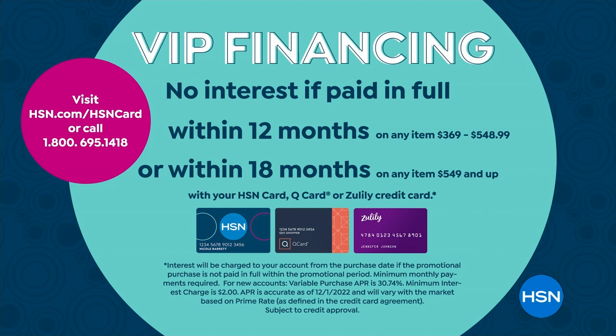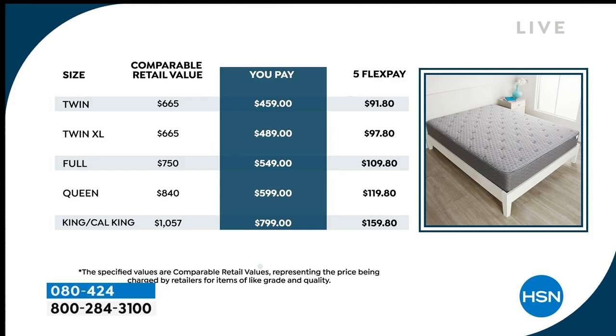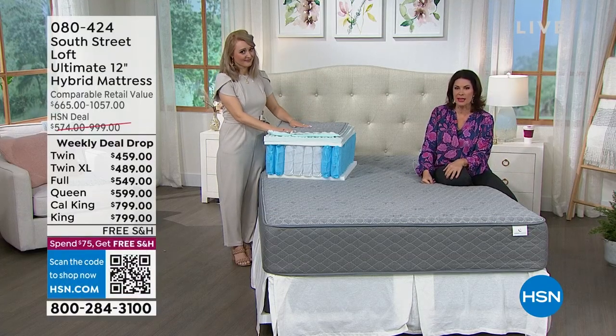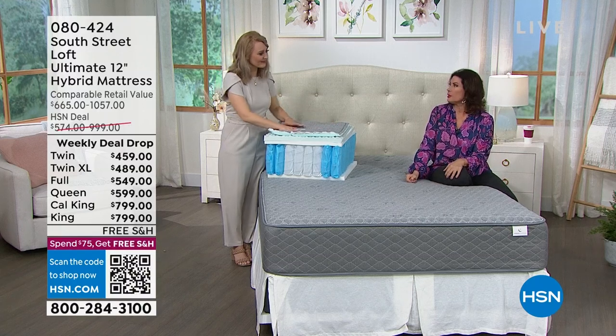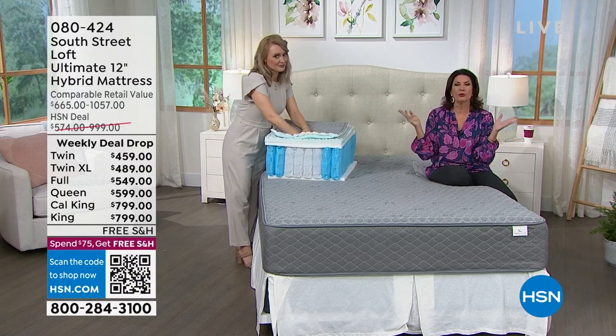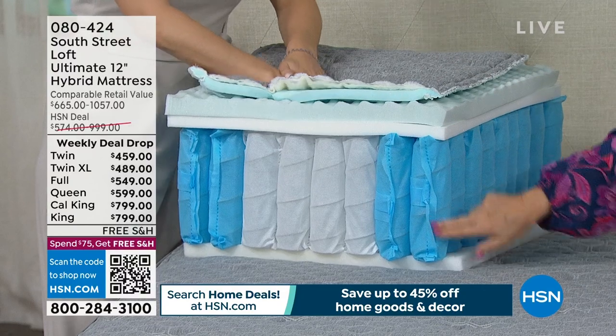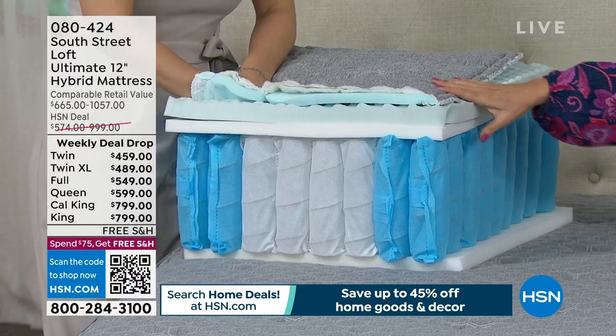The queen works out to $33.27 a month, no interest. In 18 months you're done, but meanwhile you're getting a great night's sleep. This is all you buy — one and done, no box spring needed. Why pay two or three times the price for a mattress just because it has a certain label or title on it? Look at all these features.